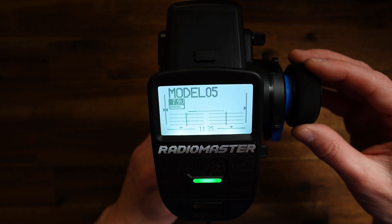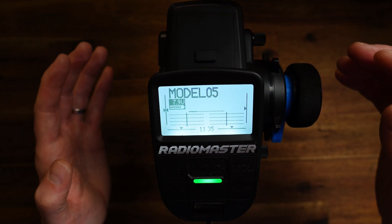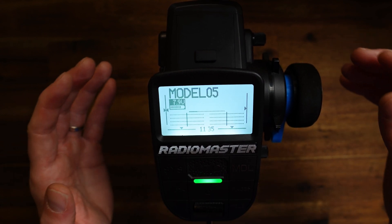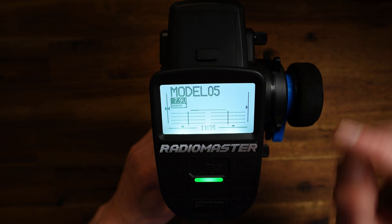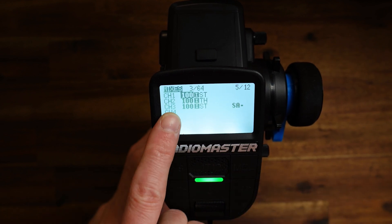If this happens to be grab mode on your car — because this depends on the mounting position of the servo on the rear axle relative to the mounting position of the servo on the front axle — then simply go to model, to the mixer again, and change this value from plus 100 to minus 100.